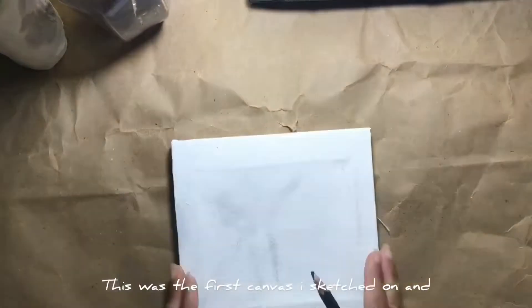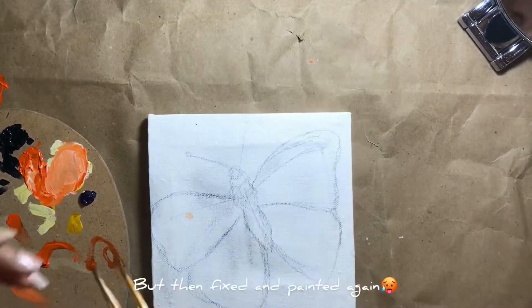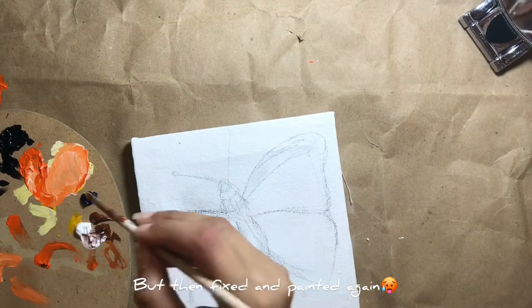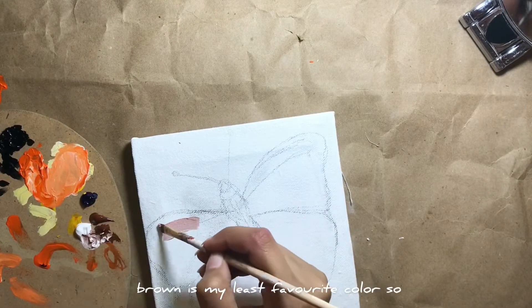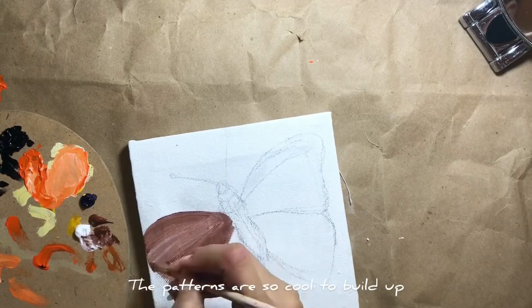This was the first canvas I sketched on, and the moment I picked up the pencil I ruined it, but then fixed and painted again. Brown is my least favorite color so I didn't enjoy this one much, but the patterns are so cool to build up.